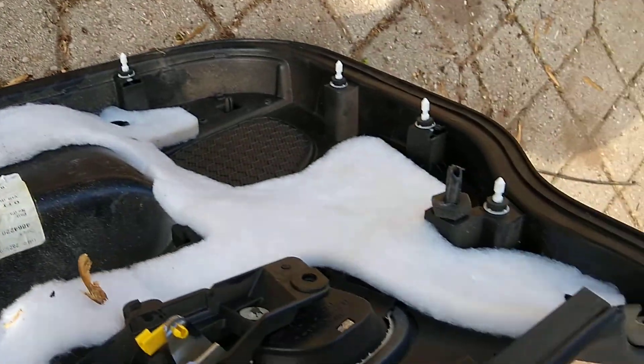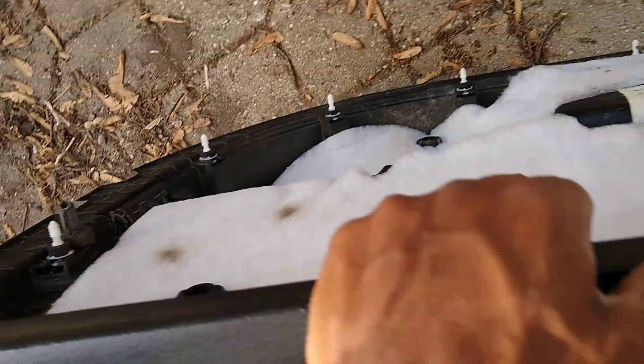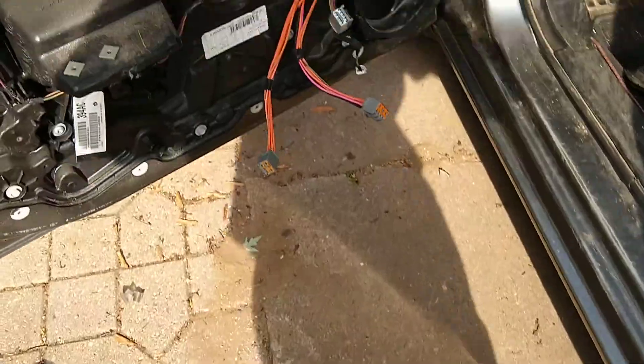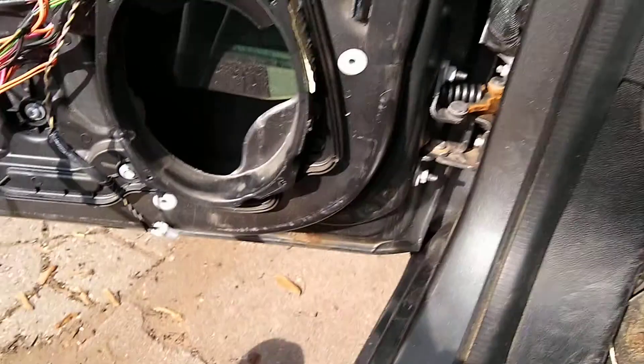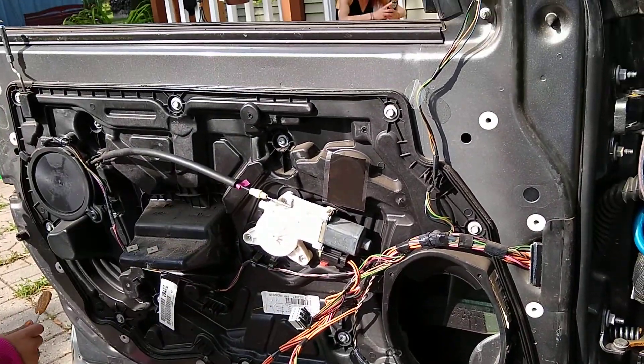Just had to take two screws off the ones from the door, just pop it up. Well, you have to unplug this harness — look at it, you can't really see that door. It's pretty easy.